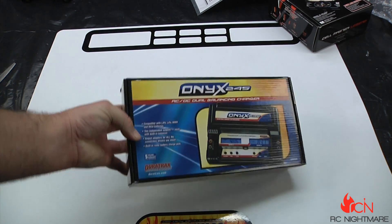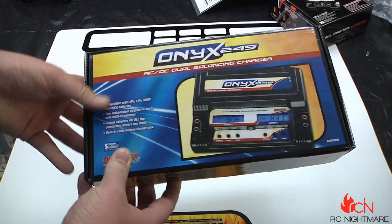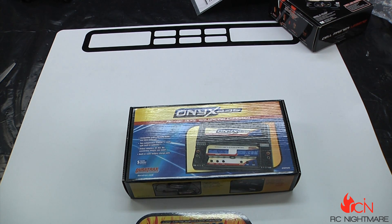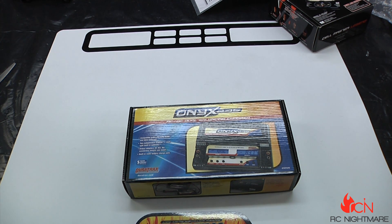What's up guys, Jeremy here from rcnightmare.com bringing you a charger unboxing. As you guys know, I've been in the market for a new charger and power supply. I've been rocking a Protec with no problems, running Onyx stuff for a while with no problems there, and even just got some higher-end, more racing-oriented stuff that I'm starting to think I'll just keep.